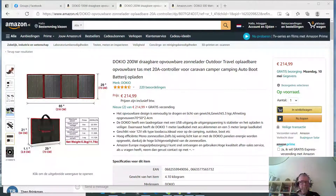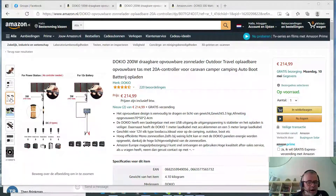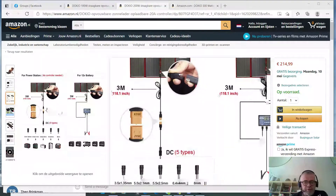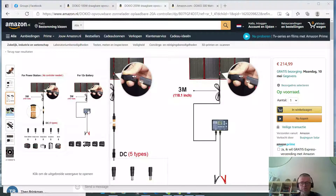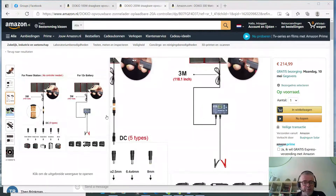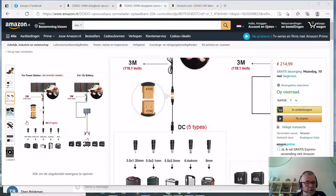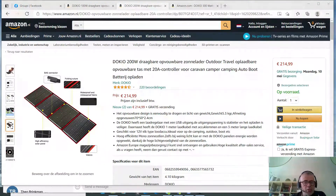Hi everyone, today I want to have a look at three panels that might be interesting for people with the EcoFlow River 600 or EcoFlow R600. These panels are interesting because they have a direct XT60 connector so you can plug them into the solar DC input directly, and as a free item you get a solar charger for your 12-volt batteries. It's quite flexible and gets a number of DC connectors for other devices too. The price is reasonable — as you can see, in euros it's €215, which means almost exactly one euro per watt of power.